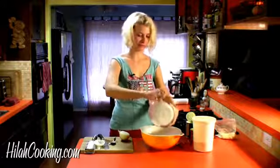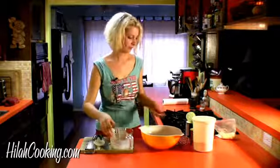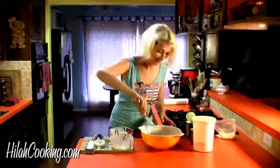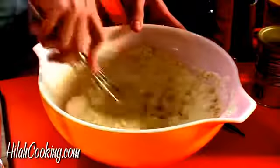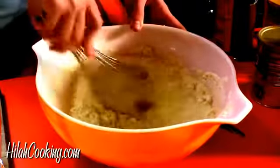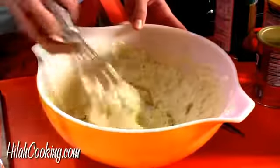You guys tell me if I'm wrong because math was not my strong subject. Just kidding, I was pretty good at math. Just combine that together and pour it into the big bowl of dry ingredients and whisk to combine. Now you don't want to mix it too much — if there are still some lumps, that's okay.